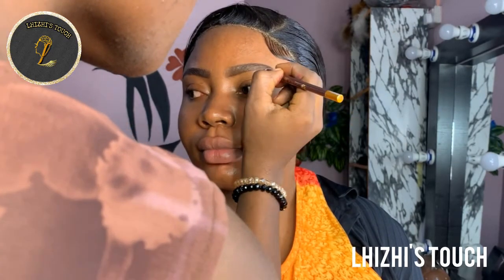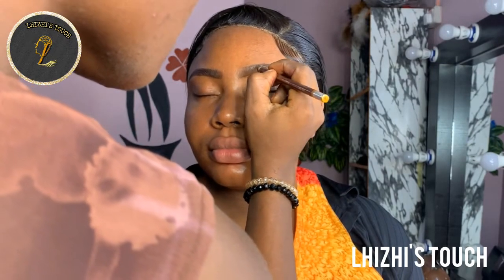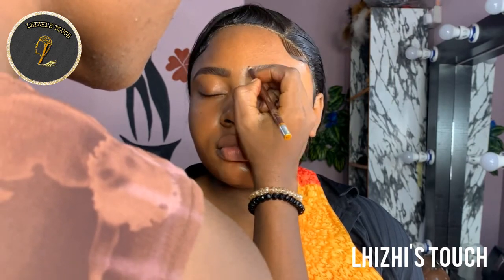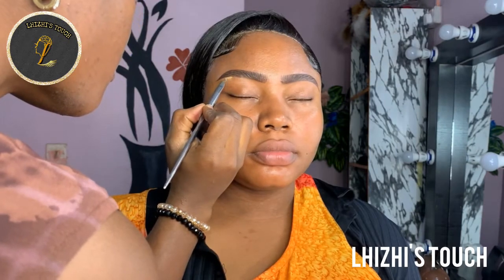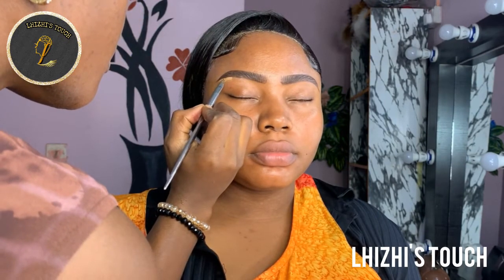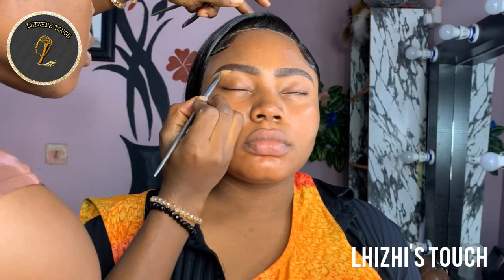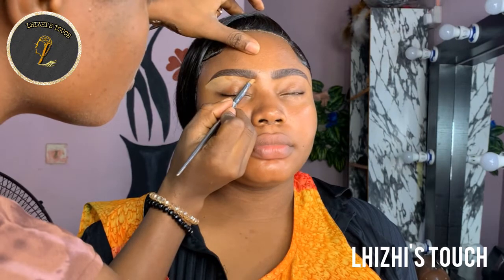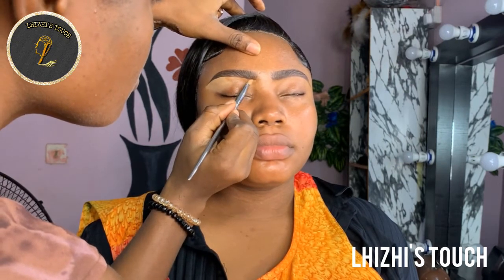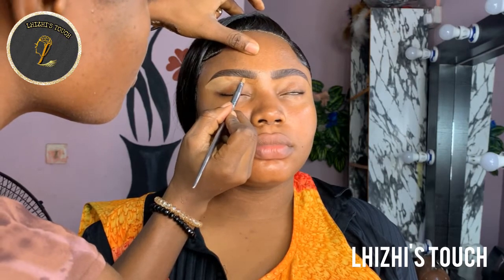Then I draw another thin line above the brow to meet with the one underneath. After that I'm going to pick up my Davis brow pencil and just fill up the areas where she doesn't really have enough hairs. You want to make sure that your strokes are as light as possible so that it looks natural and subtle. Because you want a more defined shape, you want the brush to be as flat as possible. I'm going to pick up this concealer from Zaron Cosmetics and go in with three shades lighter than her skin tone just to highlight underneath the arc.